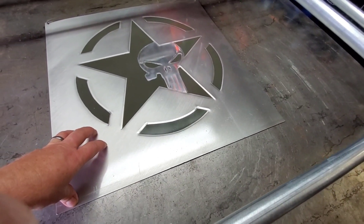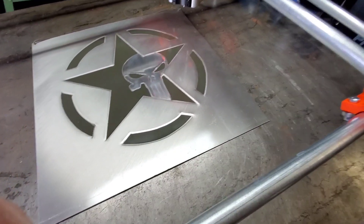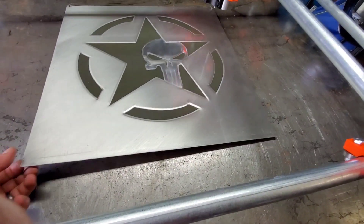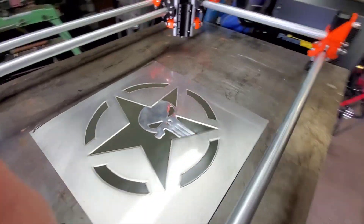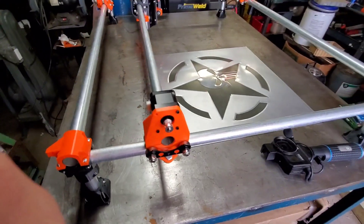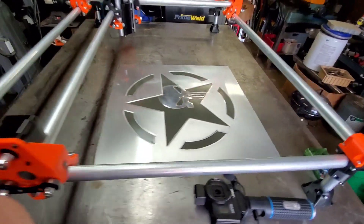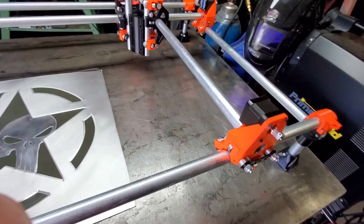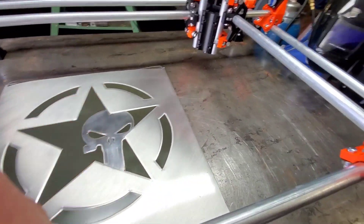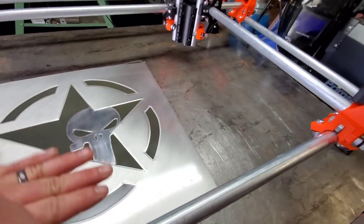These panels are 20 inches. I can make bigger ones — 24-inch panels if I wanted to. There's still plenty of room on the Y and on the Z. This axis is Y, this is Z.